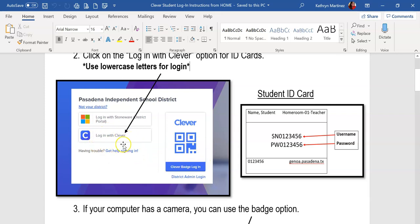The first option is the badge, the second is login with Clever, and then they're going to put in the username and password lowercase to sign in. Our second, third, and fourth grade students have this memorized, so they can automatically just sign in with their username and password.